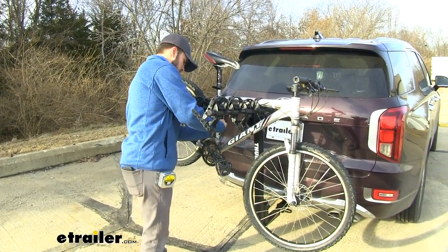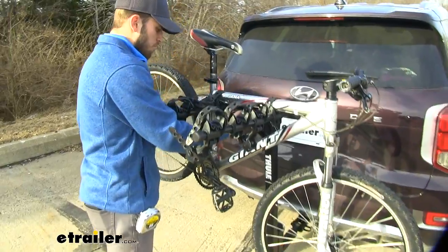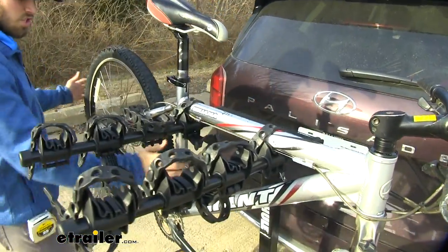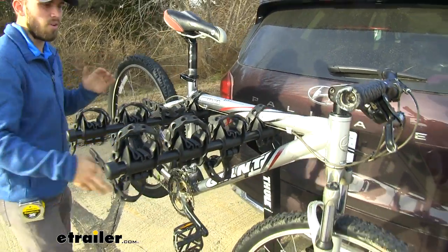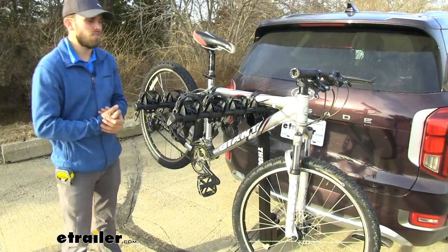I'll show you what I mean — we'll take that strap off and remove the cradle from the equation, and I'll shake it just as hard. You can see there's a lot more movement right there. So that anti-sway cradle does a great job of keeping your bikes secure.